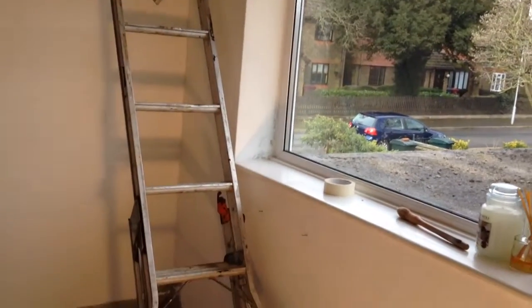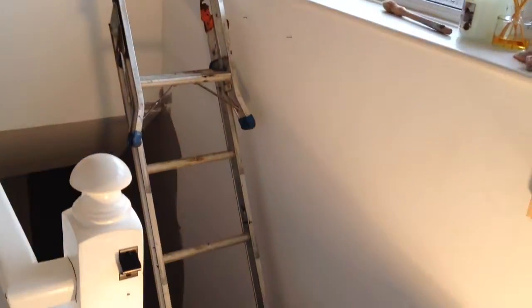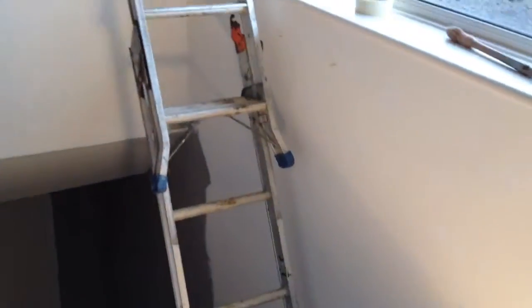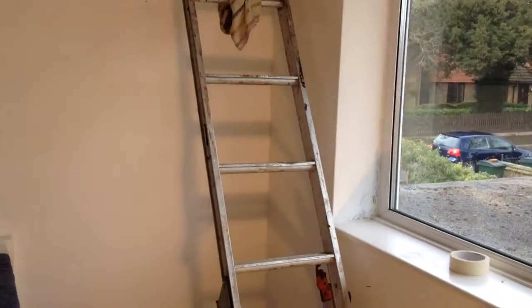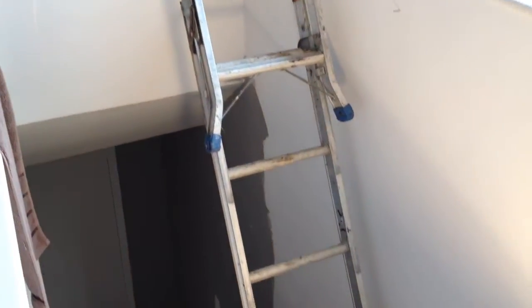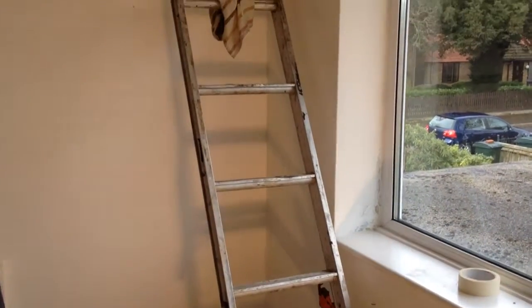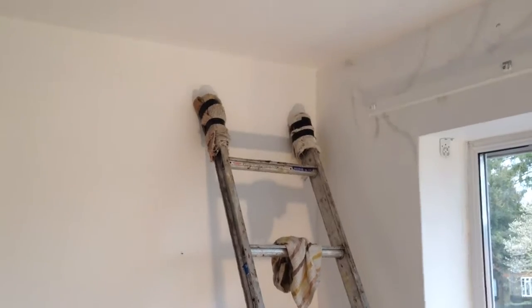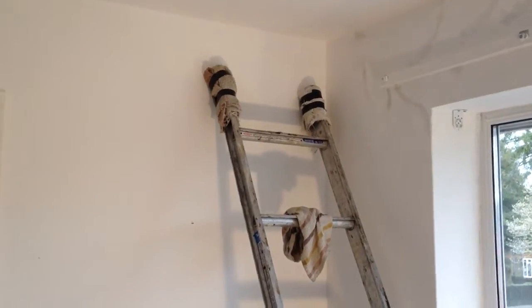Sparewood here with a couple of tips on painting those awkward stairs, the landing and stairs. Now this is my extension ladder that you can use on the steps — it's the adjustable steps ladder, but it's too short to get there. So some good padding, a couple of towels wrapped around up there so that doesn't come off.